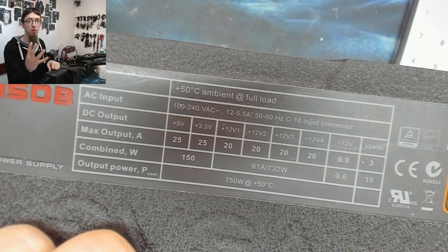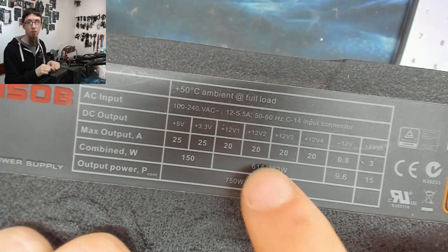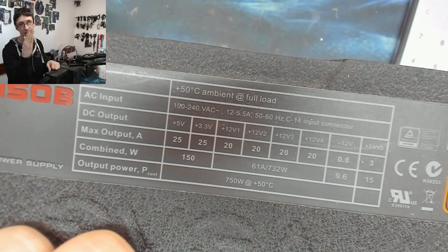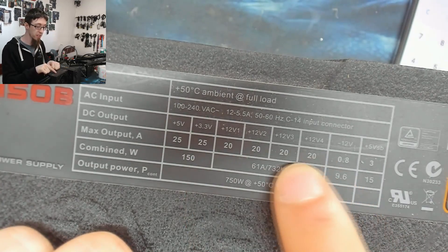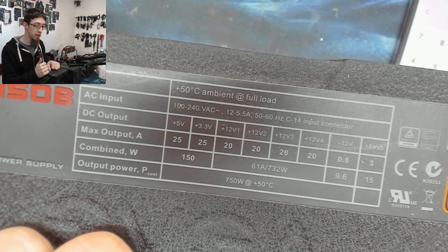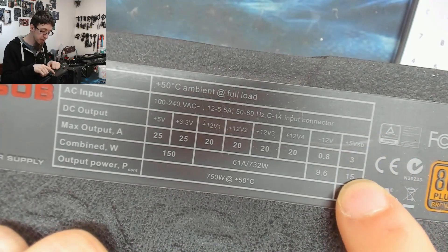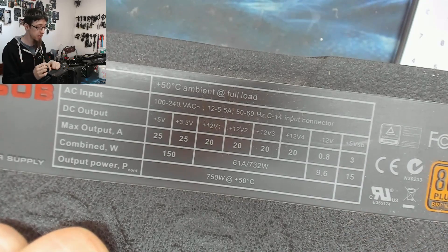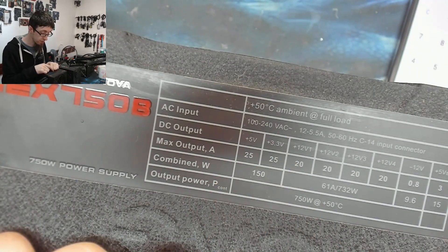You might have a heavily overclocked CPU while your graphics card is using nothing, or a tiny i3 paired with a massive SLI graphics card setup drawing down the other side of the 12V rails — by over-speccing the individual rails it can handle a very unbalanced load. Once again, the 5VSB is at 3A — doesn't need much because it's a standby rail — and the 5V and 3.3V logic rails are at 25A each.